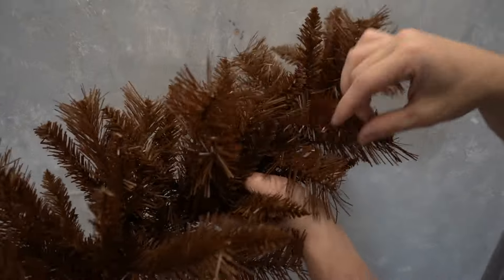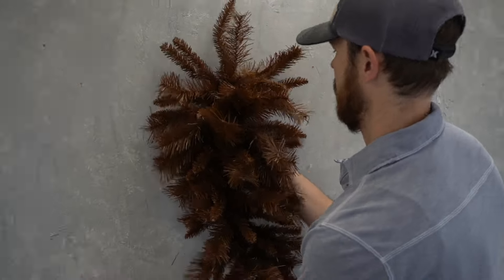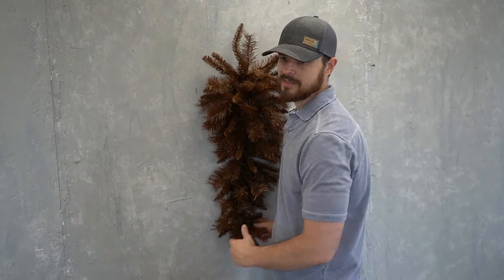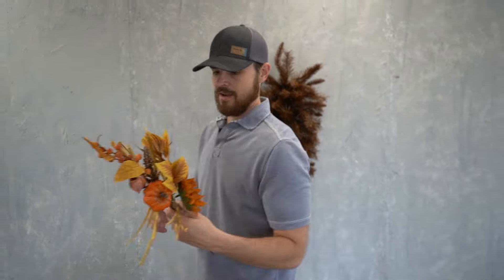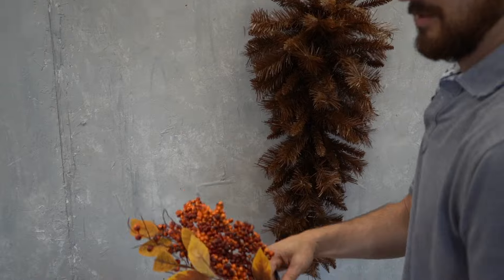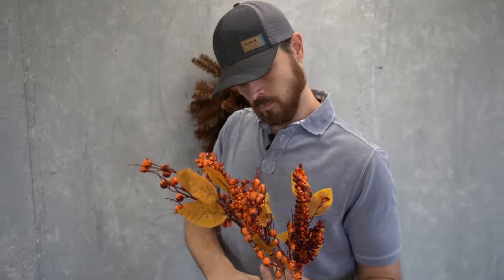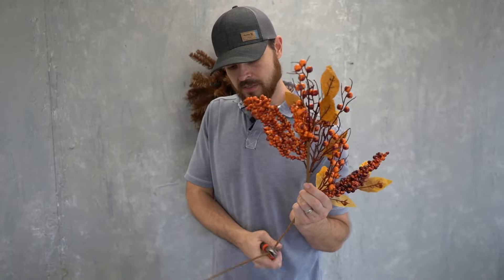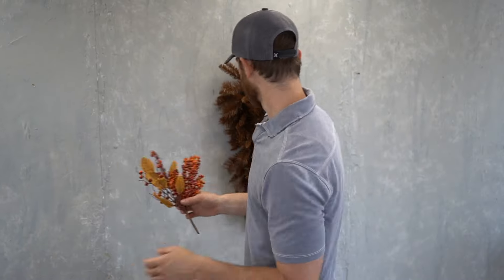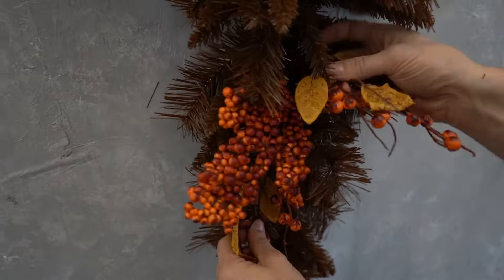David is finishing up the shaping process here and will move along to adding stems. The stems he is going to be using — remember these can be cut apart — so he's going to cut them apart to make them go farther. That way you can spread them out throughout the swag and have a more balanced look without having big pieces in places you don't want them.